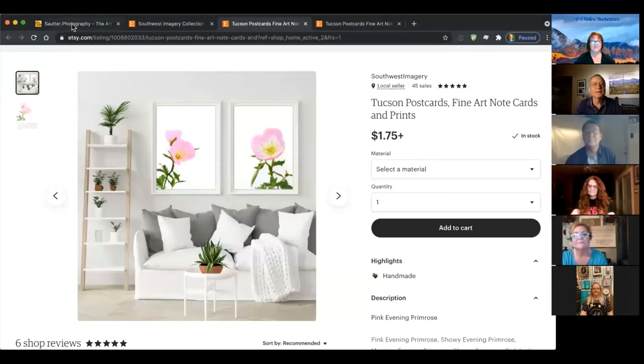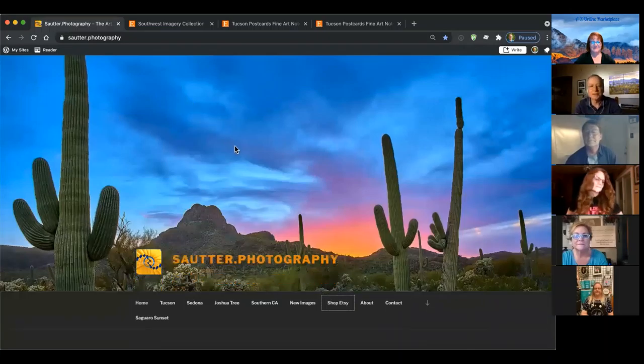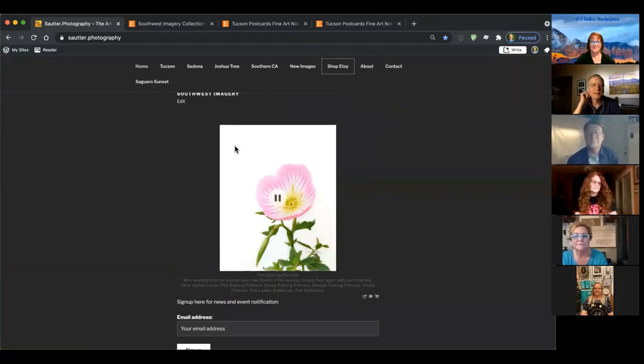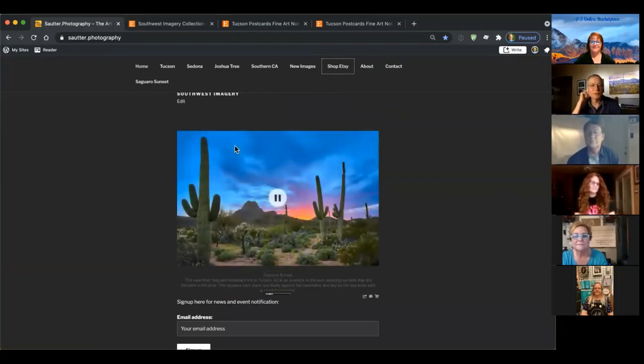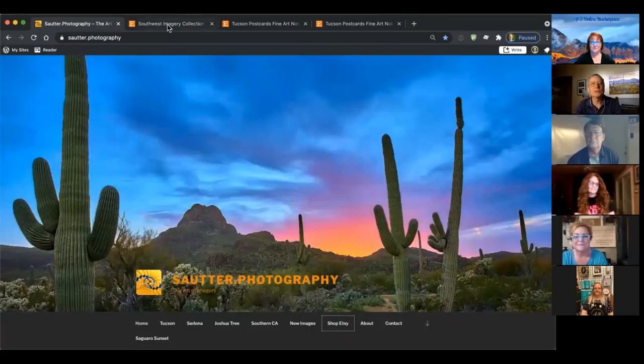Now we're going to go talk to Hank. Welcome to the Southwest Imagery Studio. I'd like to share a few images with you this evening, and we certainly have some news as well. Let me share my screen. So here is my website, solder.photography. On the website you'll find most of the images I have available. And there's one of the new ones I was going to talk about today — that one probably looks familiar because it's usually behind Dina.